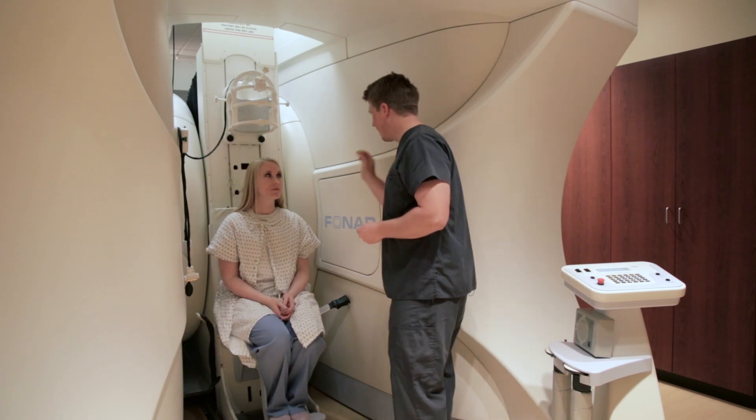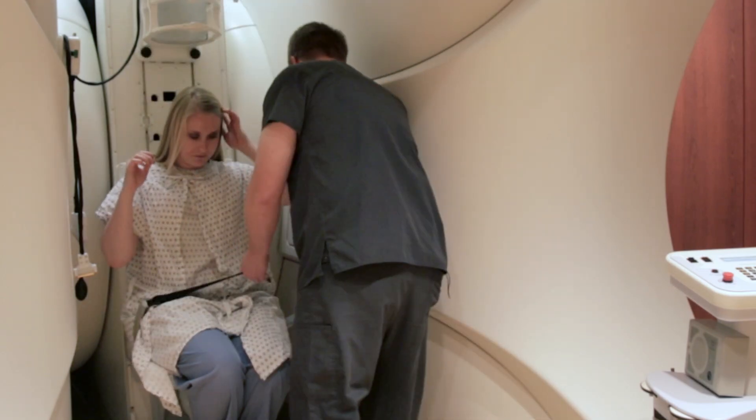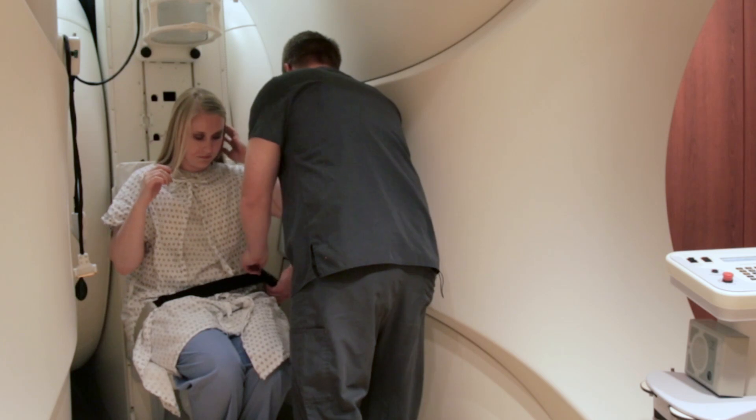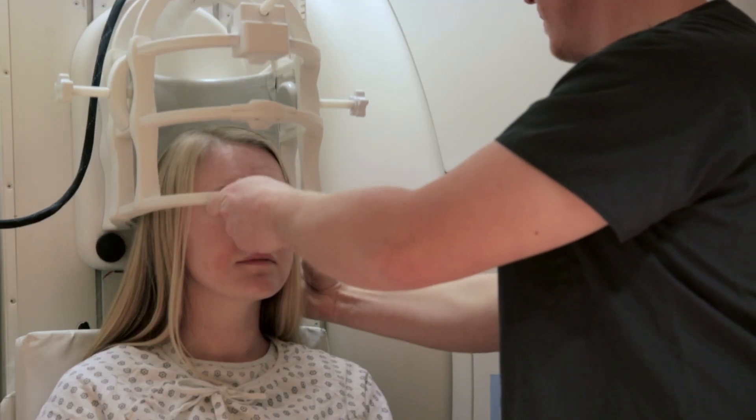We're going to give you some earplugs to help protect your hearing. When we have a patient that needs to have an MRI of their brain, we'll have the patient sitting in the chair. And what we'll do is bring the coil down over the top of their head — it's like a football helmet when we put it on.